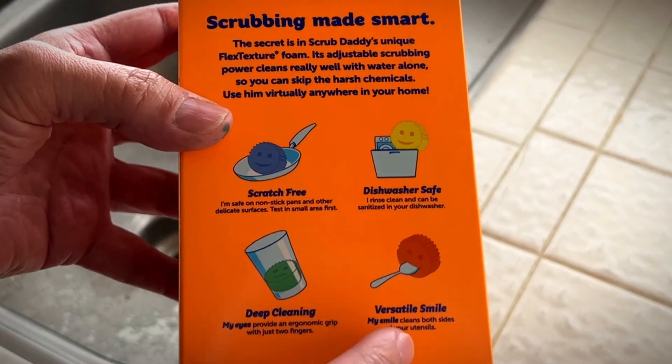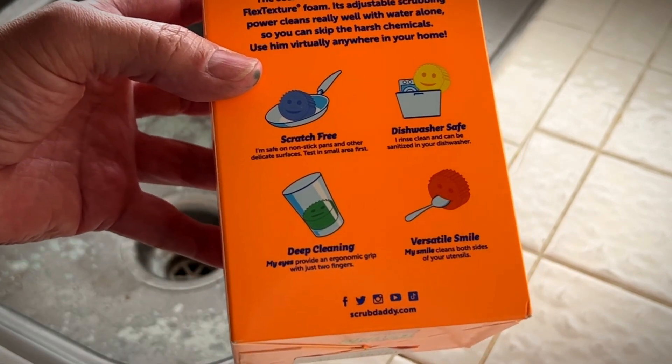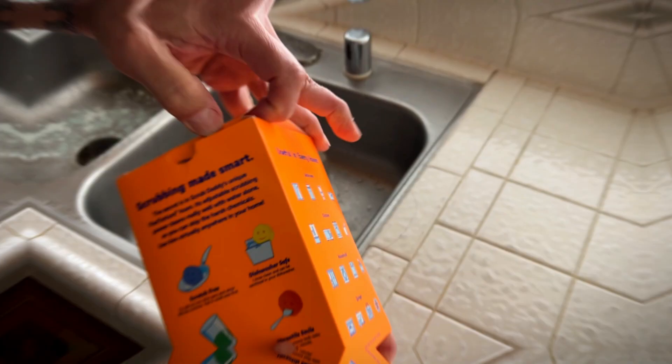Deep cleaning and a versatile smile. You can use the mouth to clean your utensils. You can use the eyes to hold onto it with your fingers to clean out the bottom of your glasses. Let's check them out.